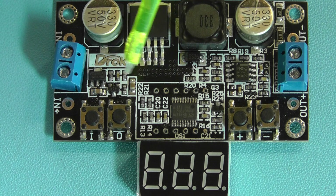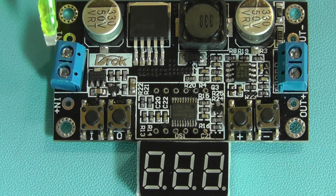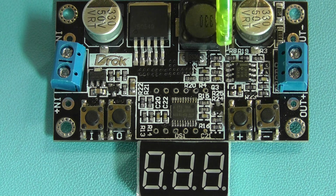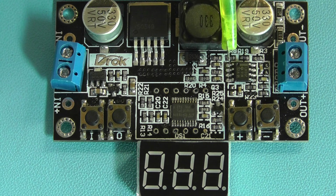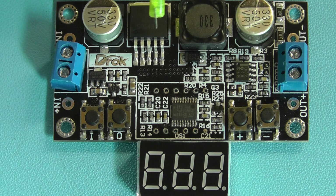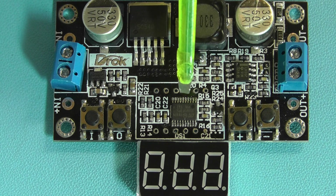Now obviously if that's being used to drive the microcomputer and the display, then any input voltage lower than five volts is a little bit of an issue — but we'll discuss that a little bit later. The other IC on the module is an LM358, which is a dual op amp. It appears that's been used to provide the feedback voltage to the DC to DC converter IC to adjust the output voltage, and that itself is probably controlled by the microcomputer chip.